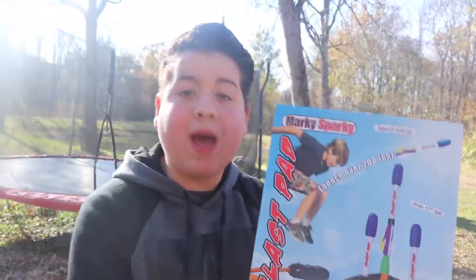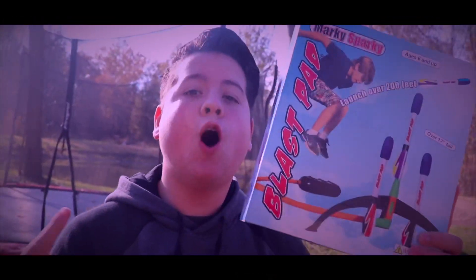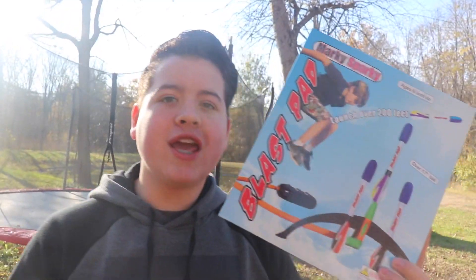Hey guys, what's up? It's Random Stuff back with another video. In today's beginning part of the video, what we're actually going to be doing is setting these rockets off into space. Random Stuff, you realize those literally only go like 200 feet high. Yeah, so like they'll be in space. But no, seriously, we are going to be blasting these rockets 200 feet up into the sky.